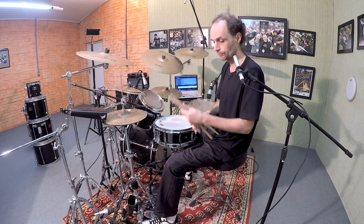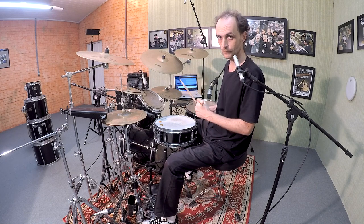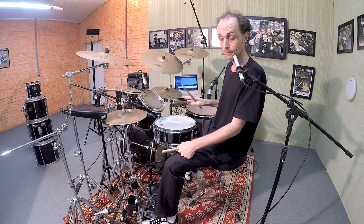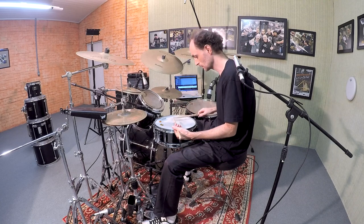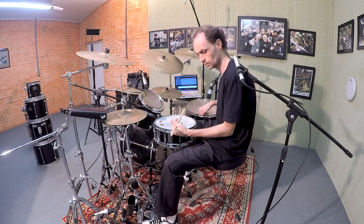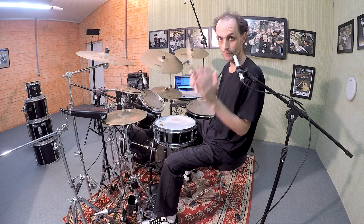I'm going to show you an example. I'm going to play now a maracatu pattern on snare drum. Take a look. There's no swing here. Now I'm going to play the same pattern but I'm going to add the Brazilian swing feel — try to feel it. Believe me or not, it was the same pattern.